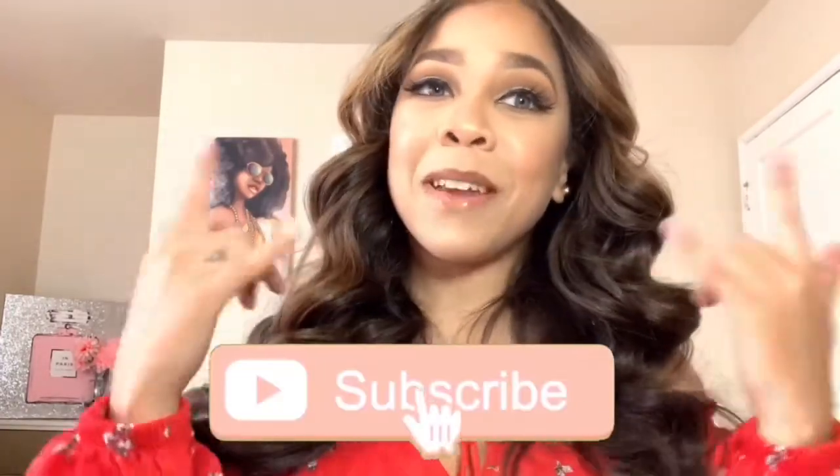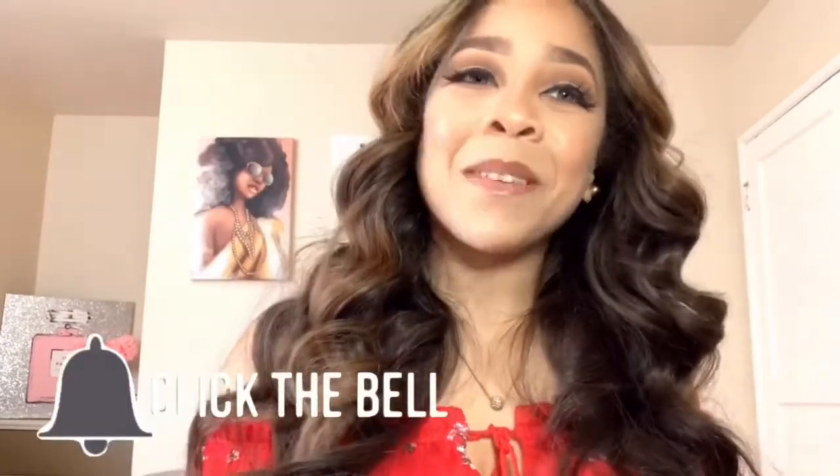Hello, everyone. Welcome to my channel. If you are new to this channel, don't forget to hit that like button and subscribe to my channel so you can be a part of the gang gang gang. And also turn on that notification bell button so you can be notified whenever your girl uploads.